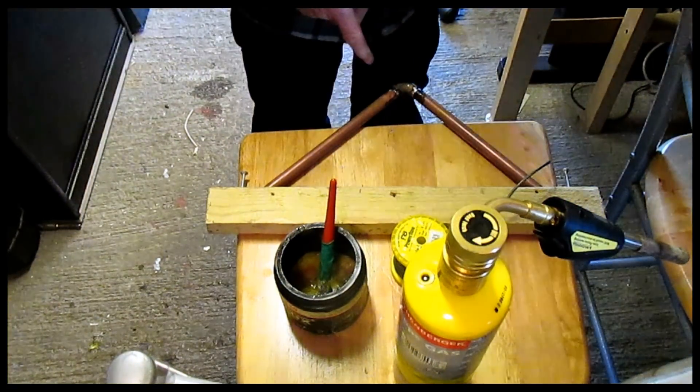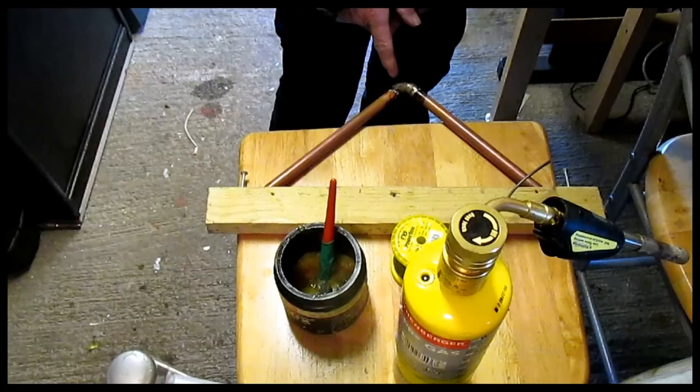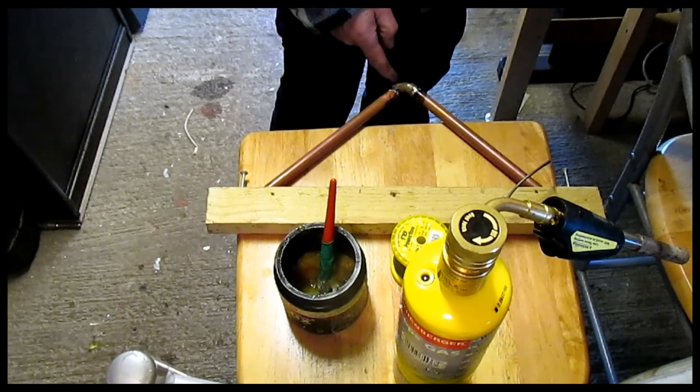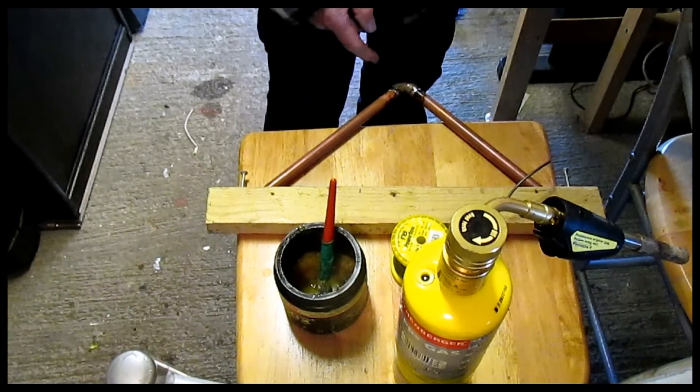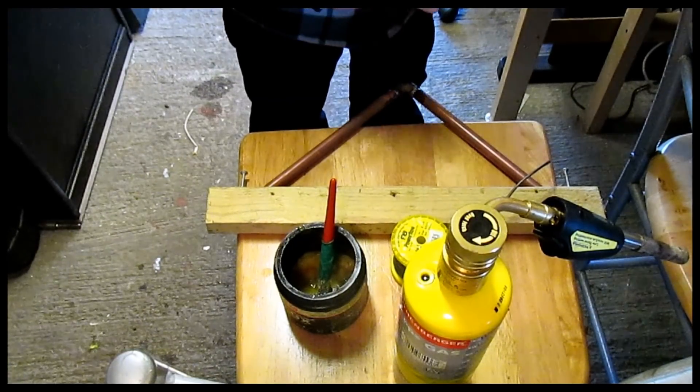He wants to know what happens if you get a joint that's leaking — you've soldered it up, you turn the water on, and it's every plumber's bloody nightmare: it starts leaking. That means you're in trouble. There's water being let in, so if there's any flux in that joint it's been washed away — so you can't just put it on there and solder, it's not going to work.